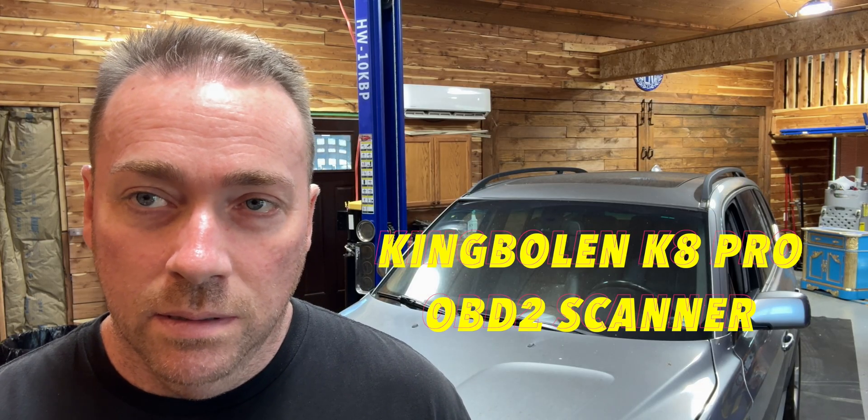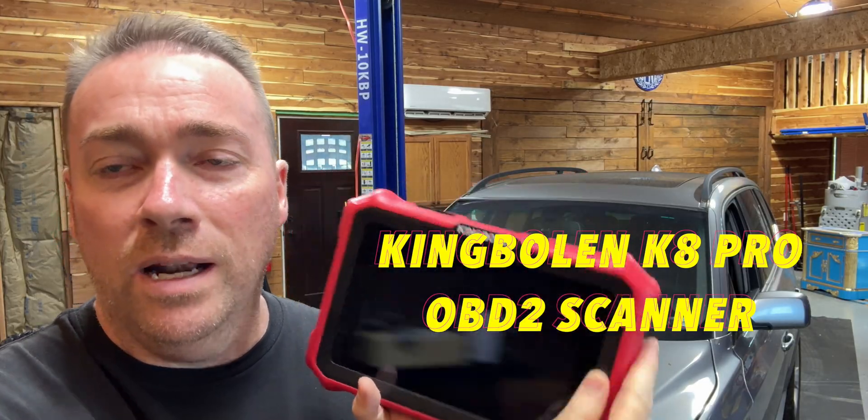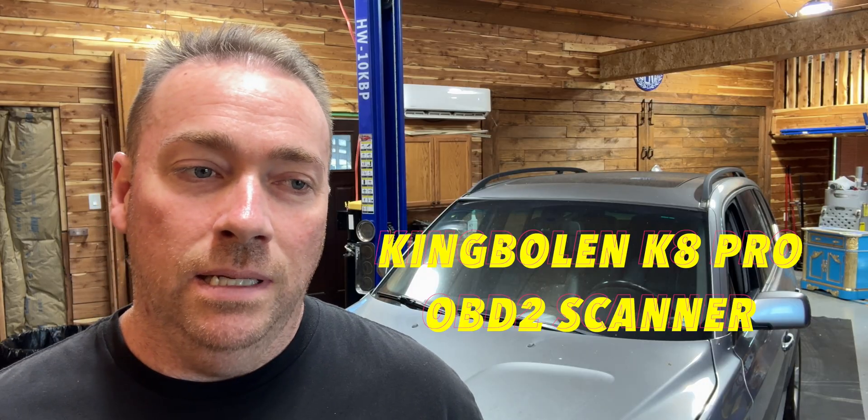How's it going everyone? Last few videos I made a video about a scanner - the King Bonn K8, and that's right here. This is a pretty decent scanner but everybody wanted to know if it would actually do one of two things: can you write keys with it? Can you add keys to a system with it?